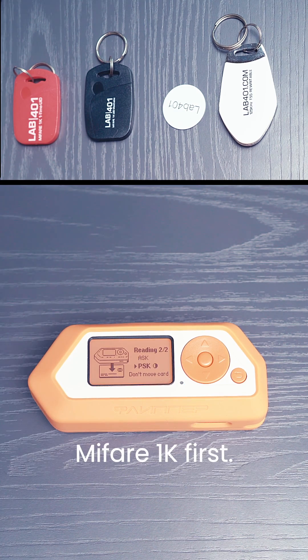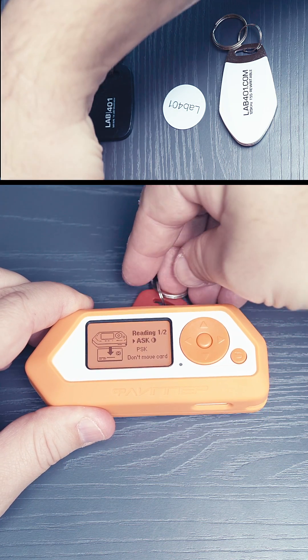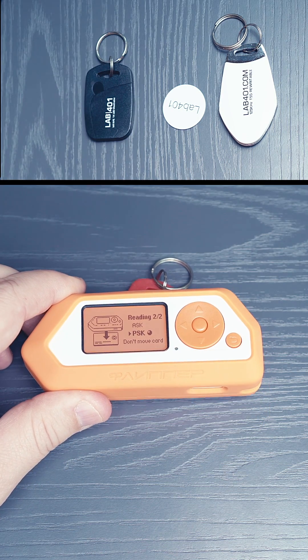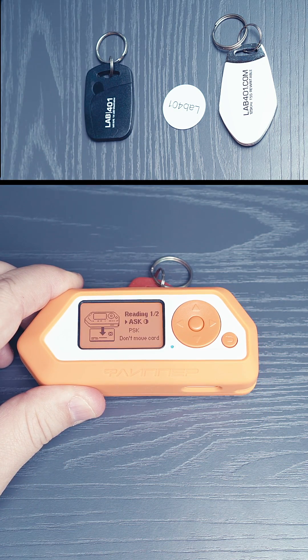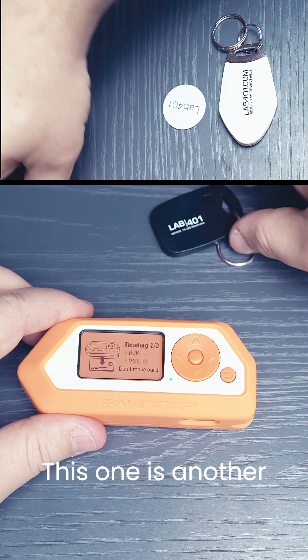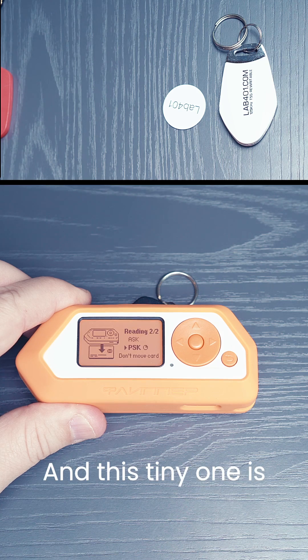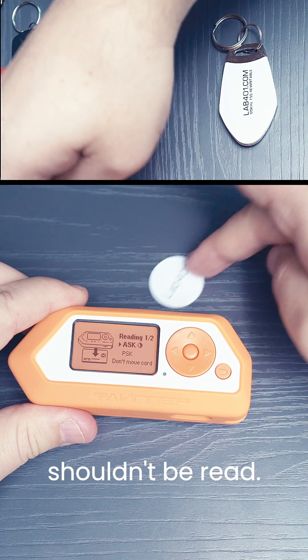So we'll try a MyFare 1K first. This one shouldn't be read because it's a high frequency tag. This one is another MyFare 1K, so it shouldn't be read either. And this tiny one is also a MyFare 1K, so it shouldn't be read.